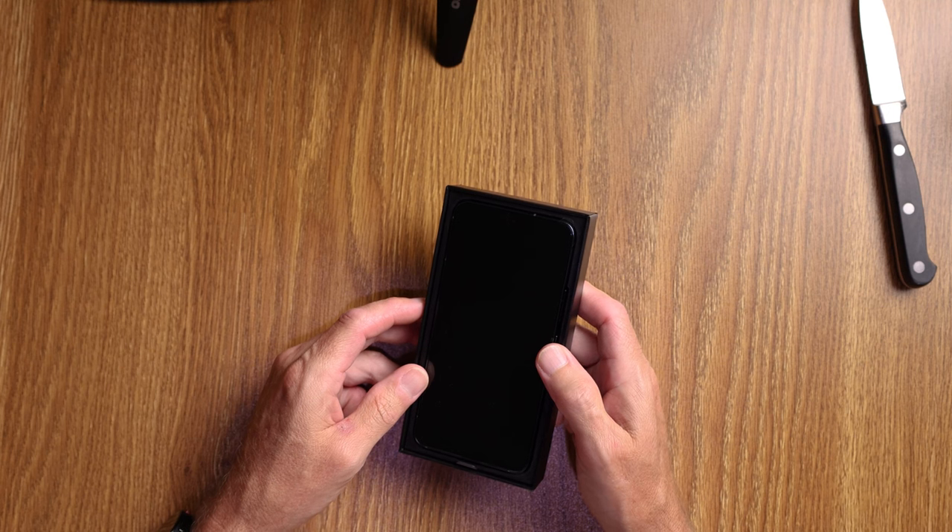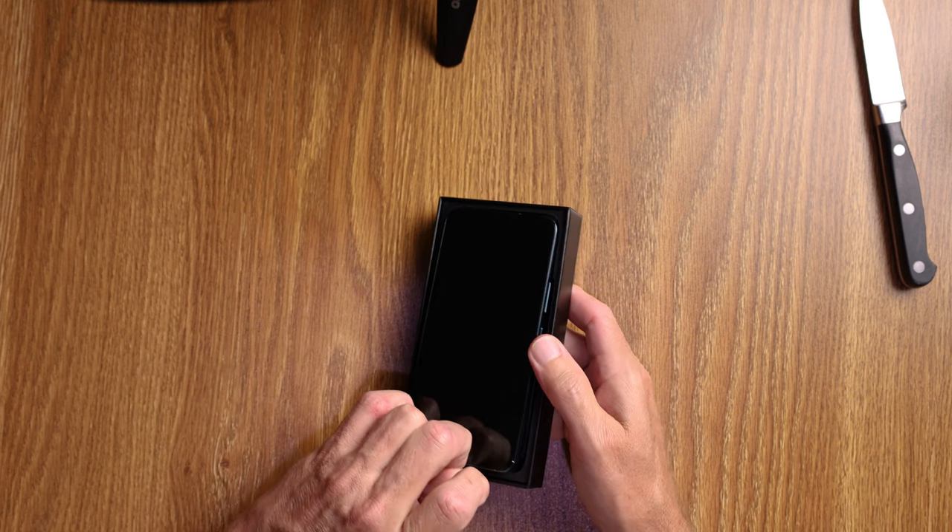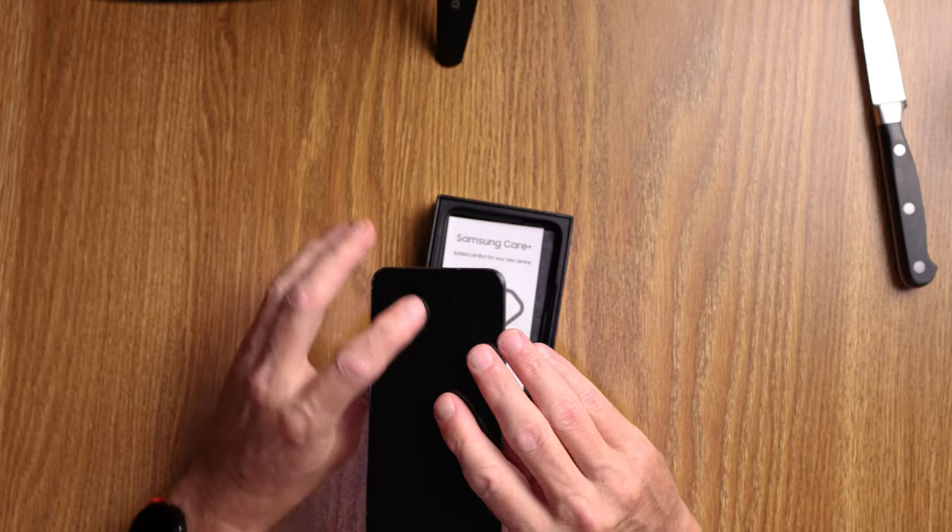Shout out to Samsung for ripping us all off and not giving us anything of value except the phone. When did we last get a phone with a charging cable, a charging brick, a case, and a pair of headphones? We got all that — these days we just get the device.